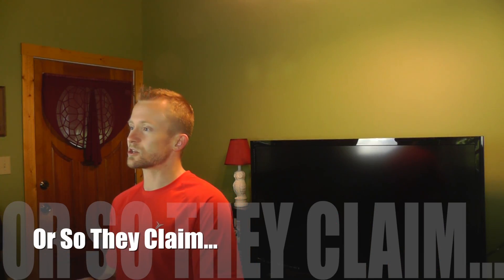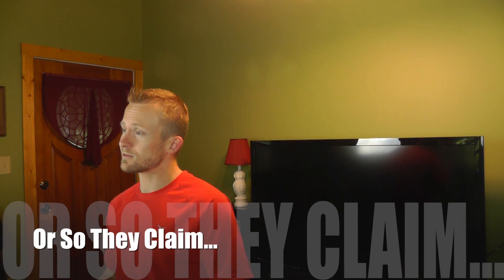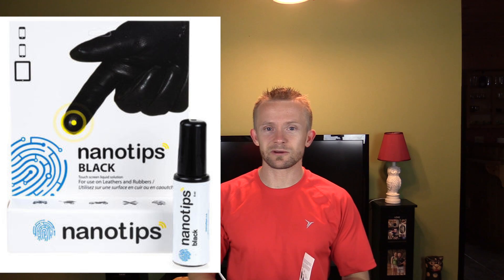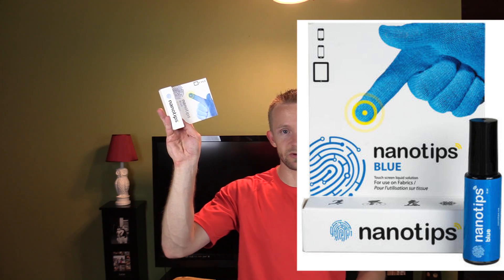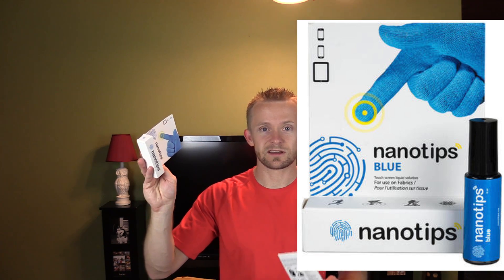Nano Tips will work with just about every pair of gloves out on the market, any sort of fabric. Now when you're going out looking for this product, make sure to pay attention because there are two different models out there. You have the black which is good for leather, man-made leather, and Gore-Tex. And then you have the blue which is meant for fabrics and fleeces. So you definitely want to buy the right one for your glove type.